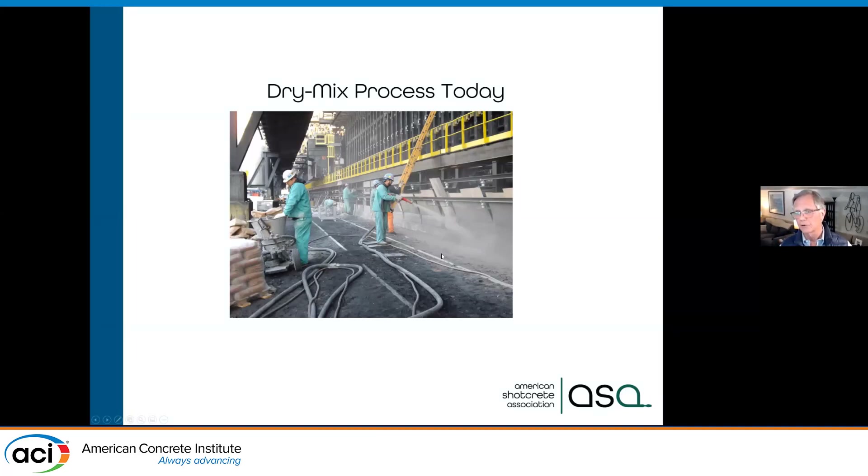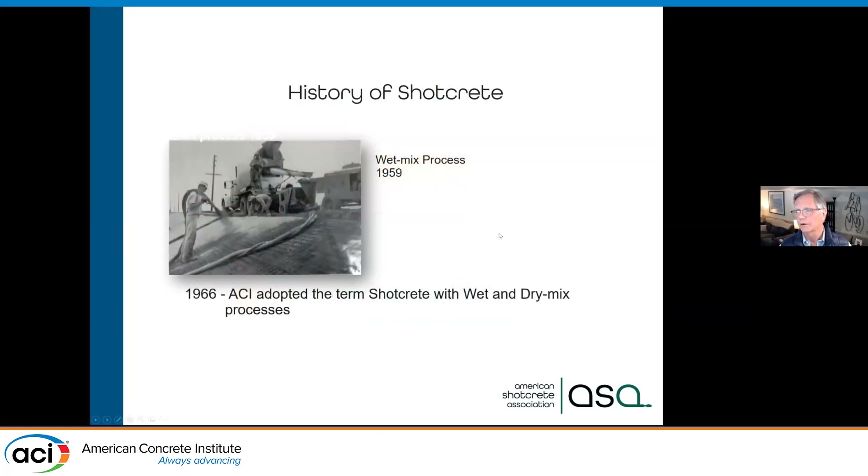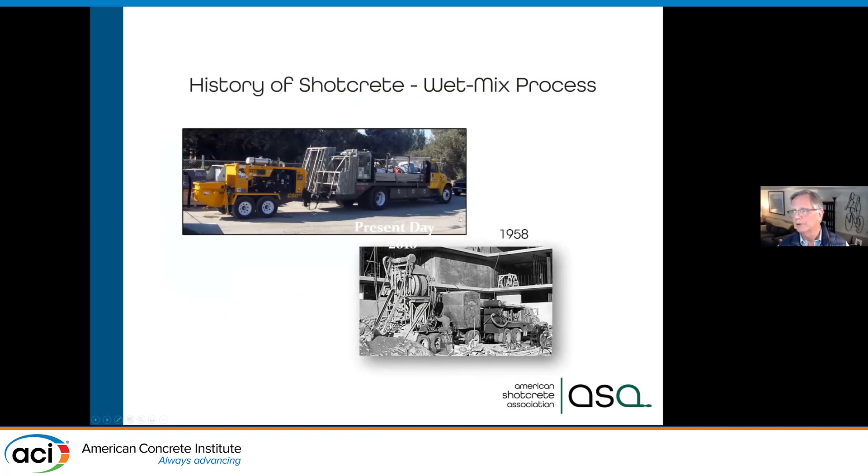We've refined the process and are using a lot of pre-packaged materials — very sophisticated — where you can have air-entraining fibers, corrosion inhibitors, silica fume, and fly ash. Basically we have a gun pushing concrete materials through and adding water at the nozzle. The other method — predominantly covered in the previous presentation — was wet mix, where we take ready-mix concrete, pump it through a hose, and add air at the nozzle to give it velocity. In the 1960s, ACI adopted the terms wet mix and dry mix.